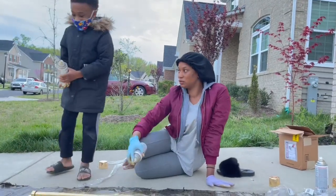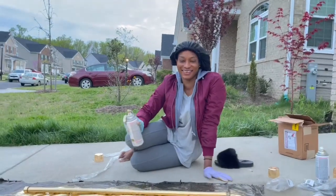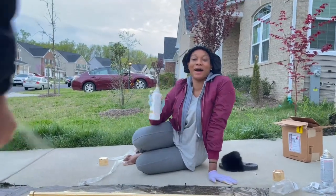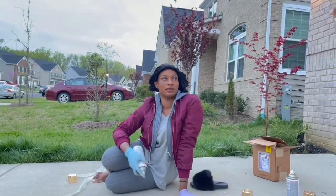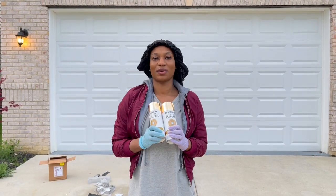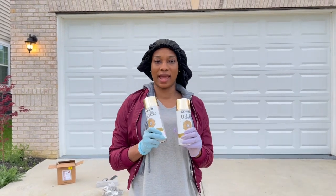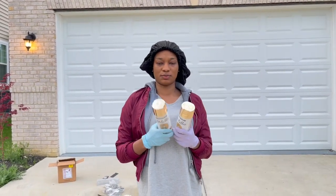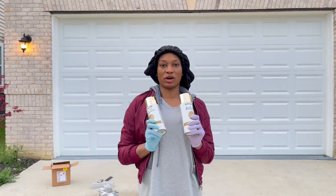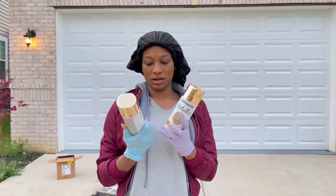Welcome to my YouTube channel, At Home with Nancy. Today I'm going to be spray painting my drapery rods. I got these rods from Bed Bath and Beyond and I'm going to be using this Rustoleum metallic gold finish.